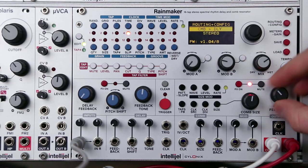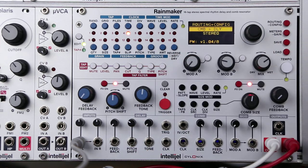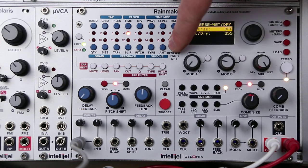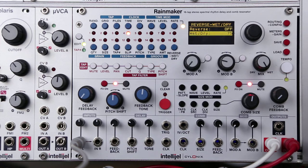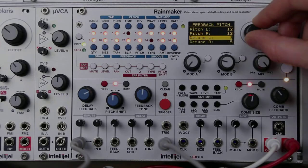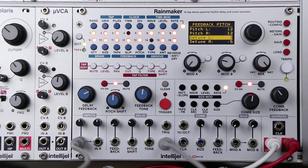And then of course you can bring the delay section in, so we have the comb section feeding the delay now. Let's turn on the delay section and put that all the way wet. It's important to know that you can change the wet-dry balance of the delay section independently of the global wet-dry control, so we can just add in a little bit of delay from the delay section on top of the comb section. So that is the comb section — I hope you found this helpful and thanks for watching.